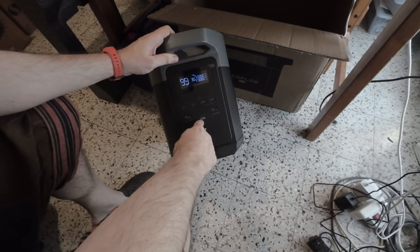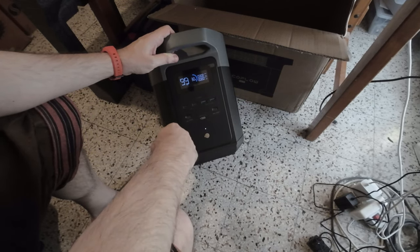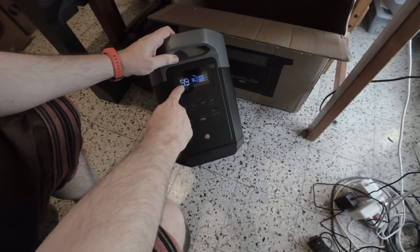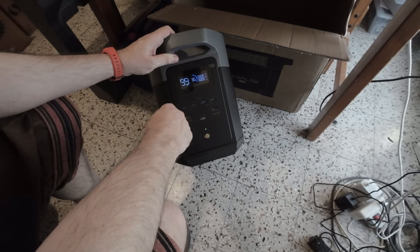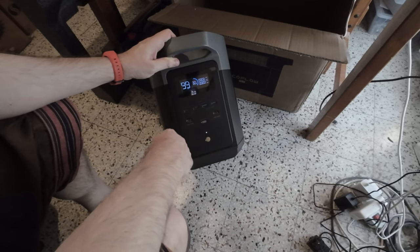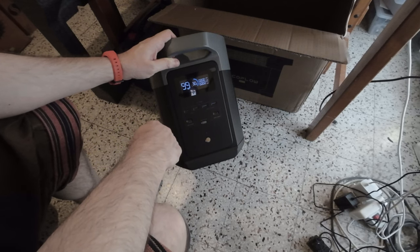To use each plug, there's a dedicated switch. At 30 percent charge, this shows 99 hours of usage. You also have to download the app to manage the entire battery, which is pretty cool.